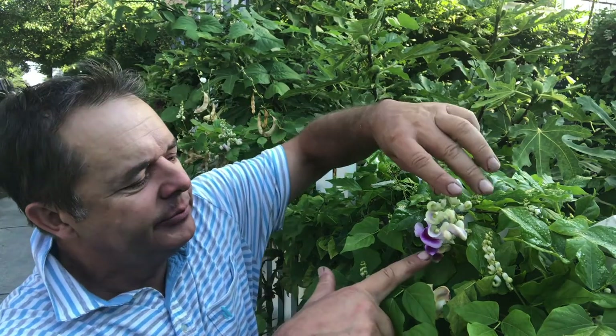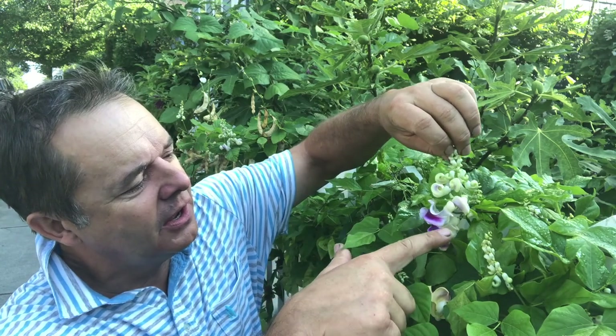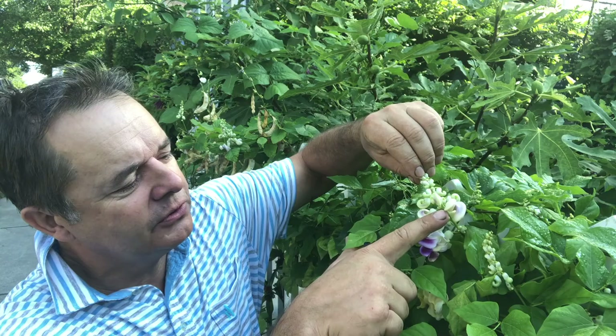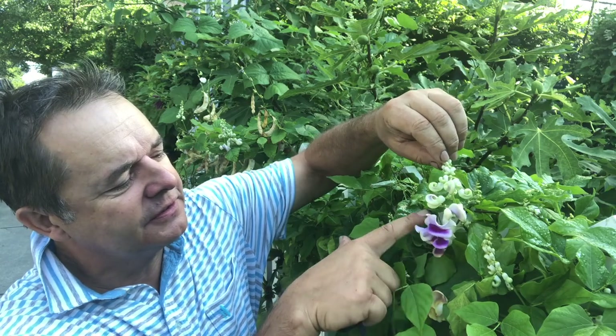This is the corkscrew vine, or snail vine. Its Latin name is Vigna caracalla. Big flowers on a large pendulous head, and you can see here how they start off small and then open up to this size. It has a fragrance, needs a bit of protection in the winter. I take it in and put it in my greenhouse. Absolutely top plant.